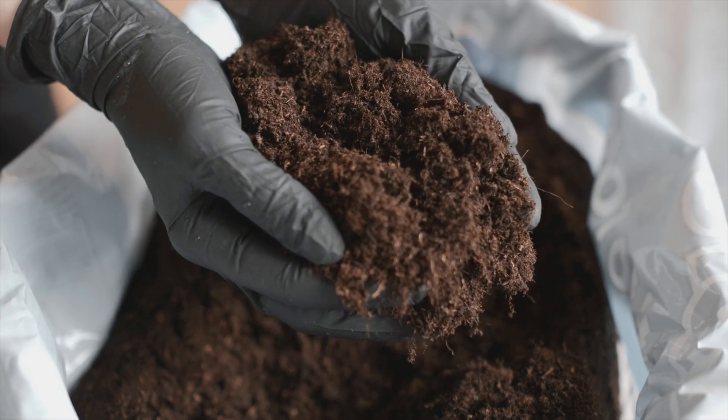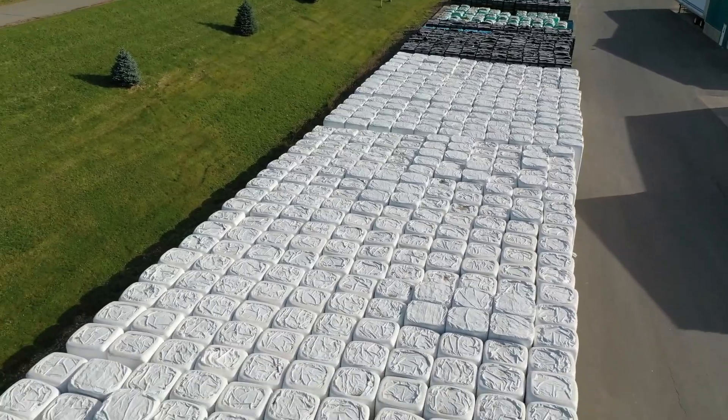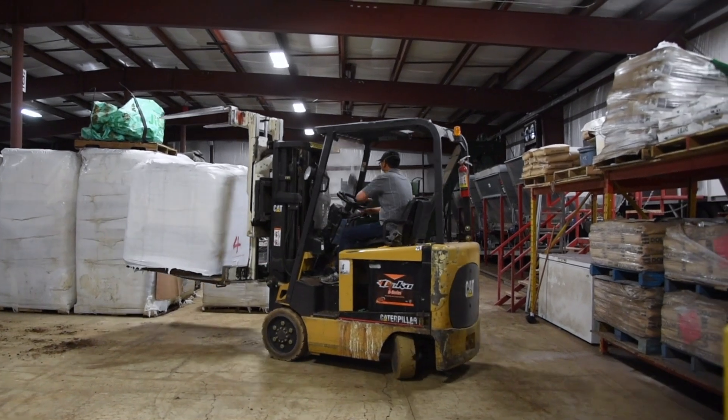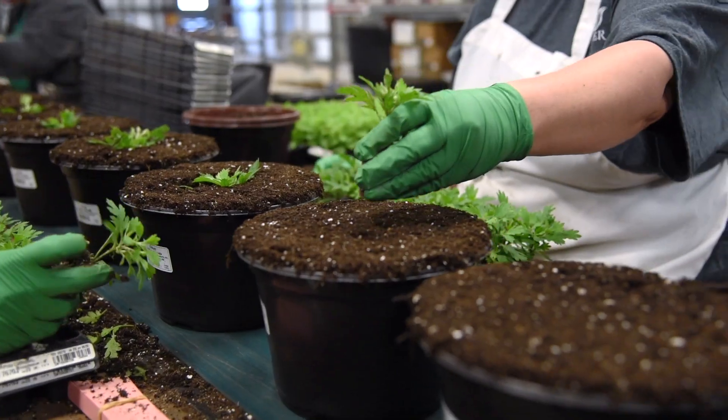As a result, we buy premium base soil mixtures in compressed towers. These are ordered well ahead of the season and stockpiled at our facility. When we're ready for soil in season, our soil mixing warehouse is where these premium soil mixes are further customized to fit our crop's specific needs.